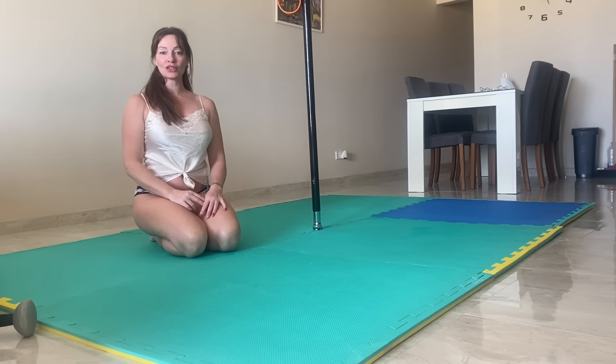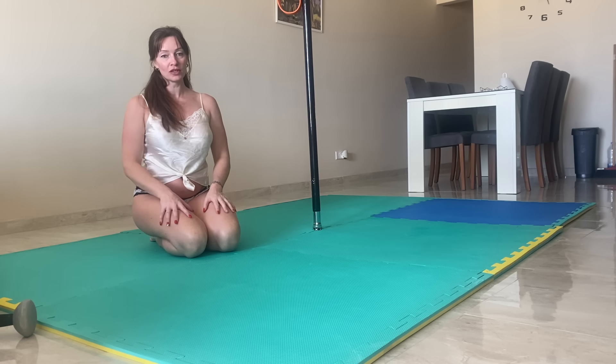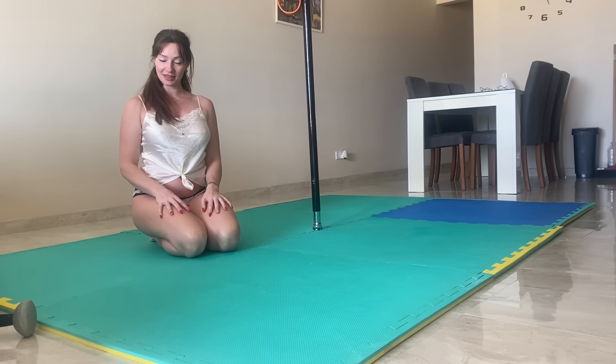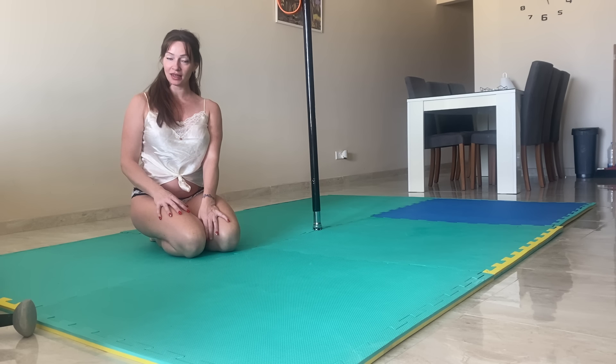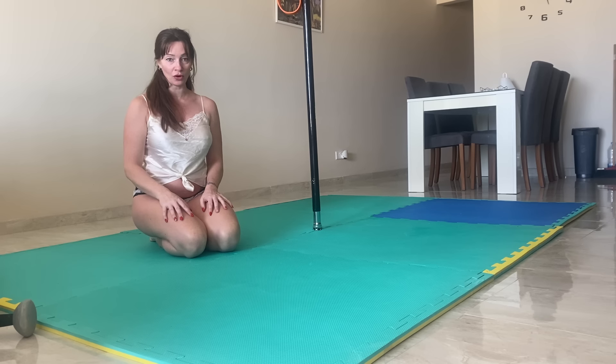Good morning. I'm going to do a few gentle stretches to start your day off. If you want to join me, grab your mat and find your space. Please subscribe, like, share, and comment if you wish — let me know how you like the video.